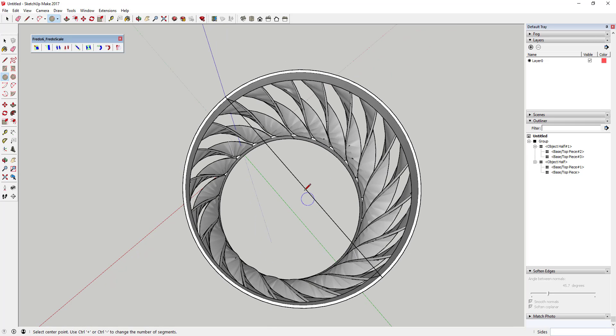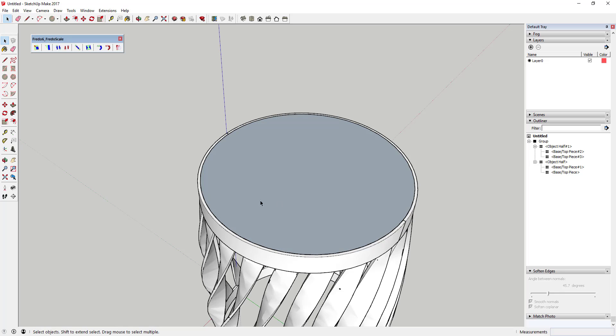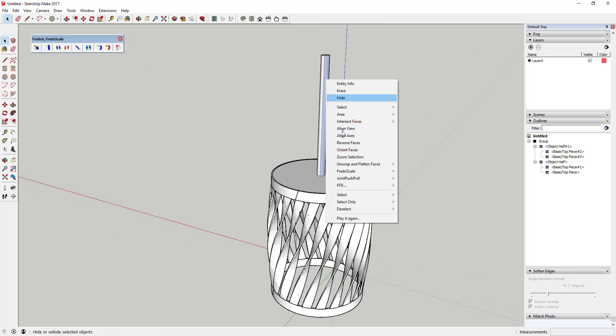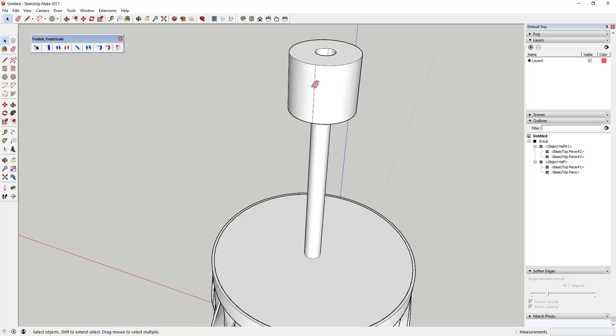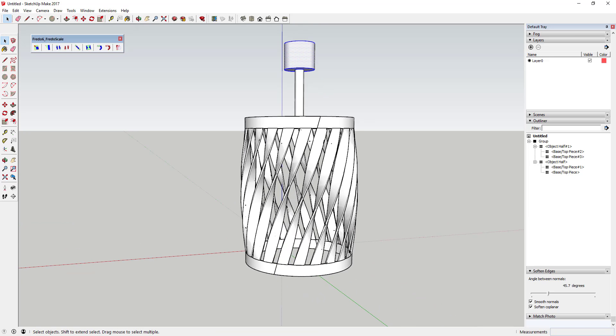To finish the top, draw a line across the top face and then draw a 48-sided circle based on the midpoint of that line. Use the offset tool to create a center circle, push-pull it up, reverse the faces, and use offset again to make a hanging cap at the top — basically detailing it out so it looks like a real hanging lamp fixture.